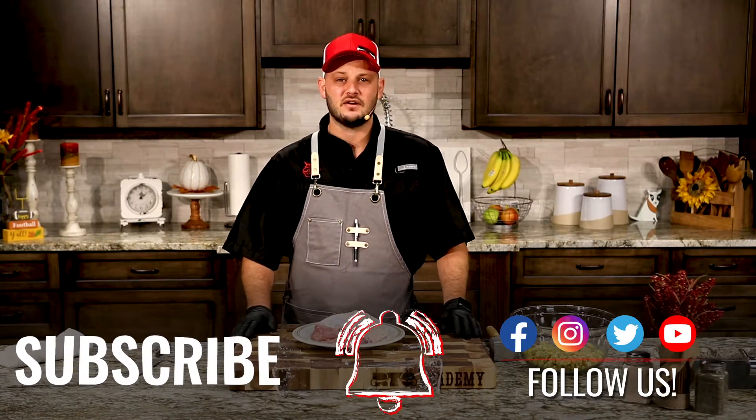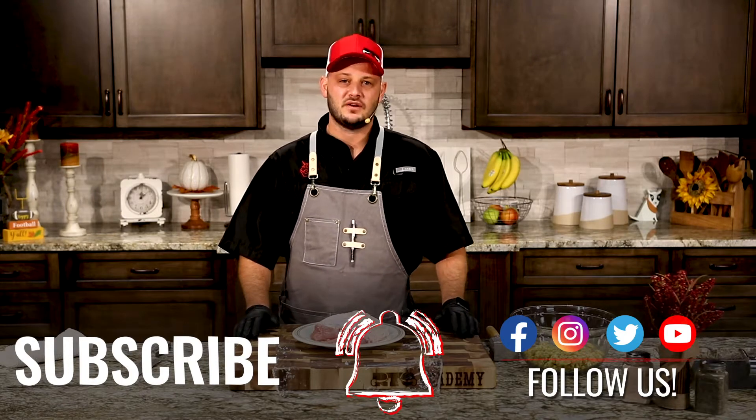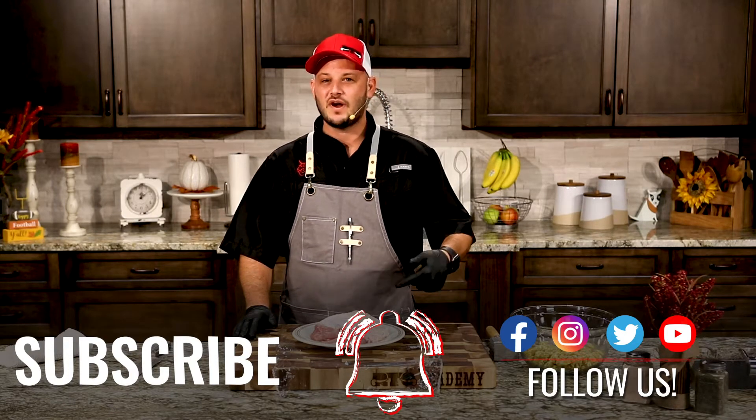Maybe your family does not like the leg and thigh or the dark meat — there's no sense in cooking a whole bird. I'm going to show you how you can go ahead and roll this up with some delicious cornbread dressing, wrap it up and make a delicious smoked turkey roulade.